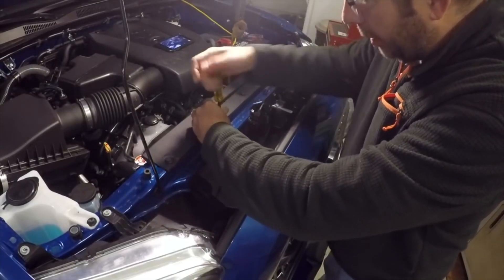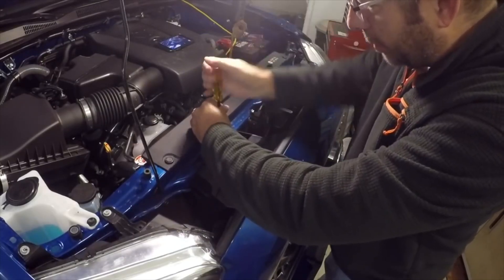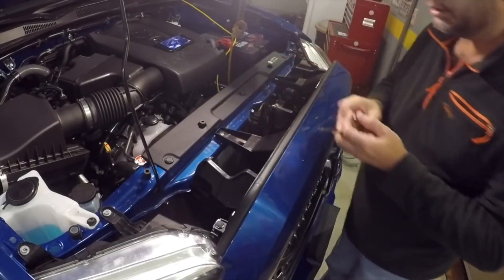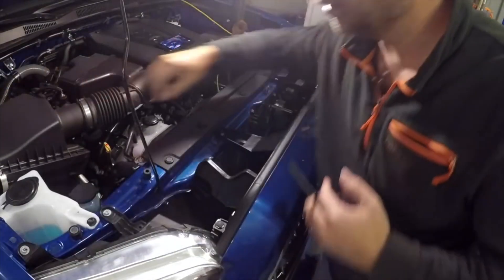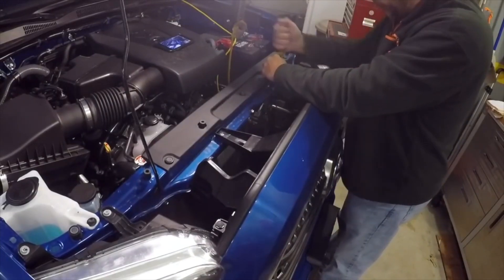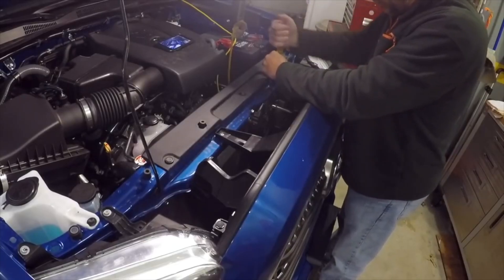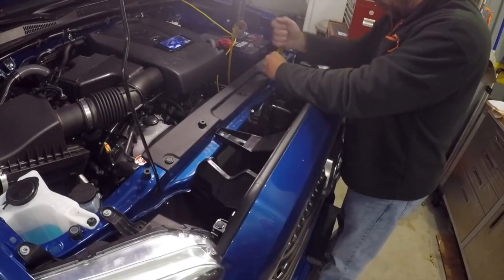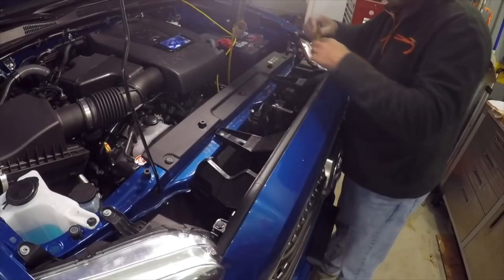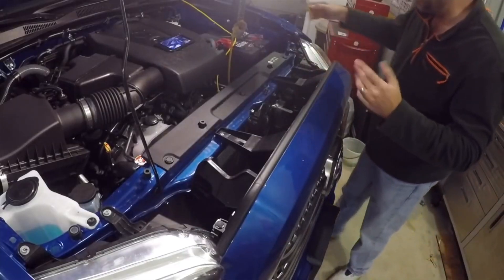We're doing this by hand, not with a drill, because I don't want to strip anything out. Got that one screw out. Now for the second one — a bigger Phillips I think — and that takes care of the two screws.